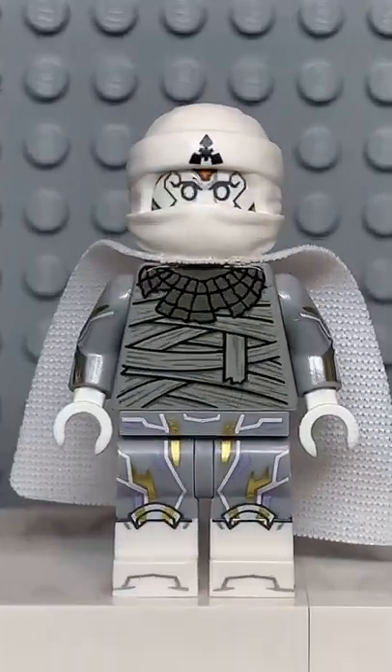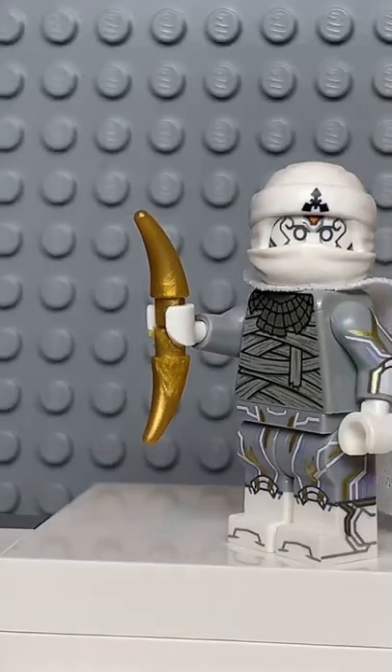And now that we have all the pieces, let's make this minifig. And here we have my LEGO Moon Knight. And for an accessory, I gave him his Crescent Blade.